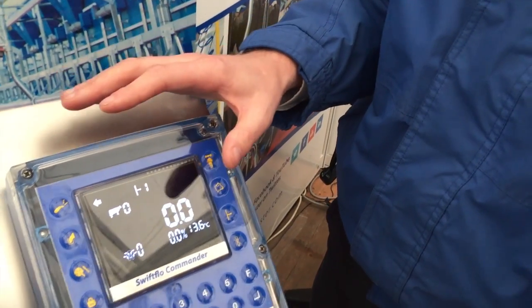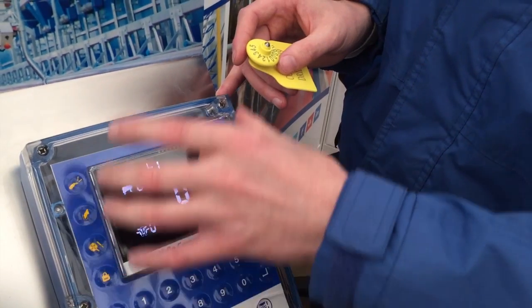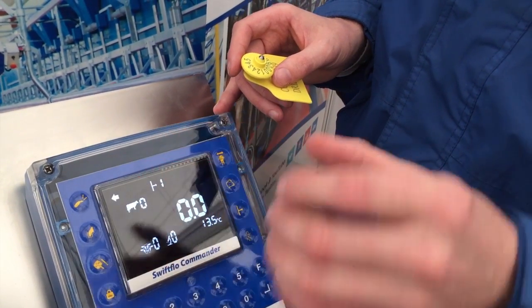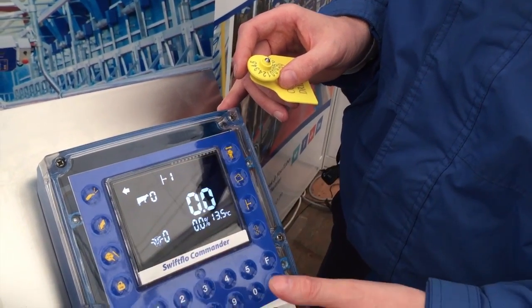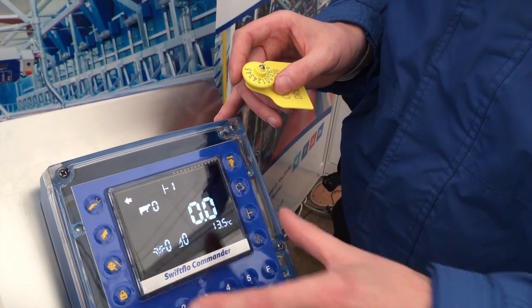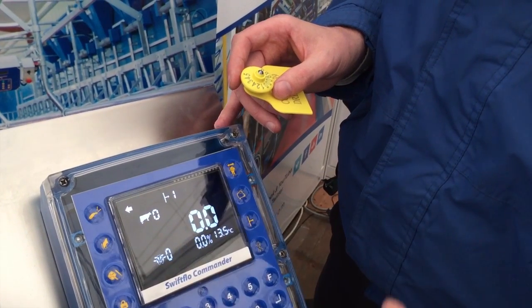The new advanced features that this has — it has a really visual display that can show a multitude of important information at the right time that the farmer needs it when he's milking the parlour. So all the information and controls he has are there in the parlour with him, so he doesn't have to leave the parlour to make any decisions.